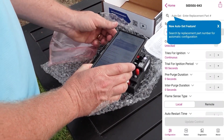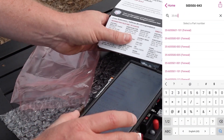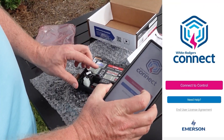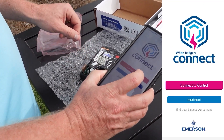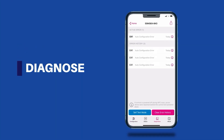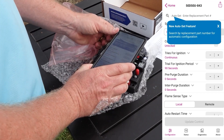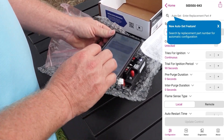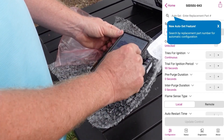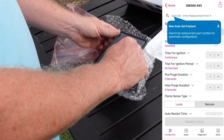You can use the auto-set feature to type in the OEM part number to auto-configure to OEM settings. If you wish, you can also make adjustments. The White Rogers Connect app uses NFC, just like a credit card reader — no registration, login, cell service, Bluetooth, Wi-Fi, any of it. You just literally tap, and you can update the control after you adjust those settings with another tap. Super easy. It uses the power from your device, so the control does not need to be powered to make this work.